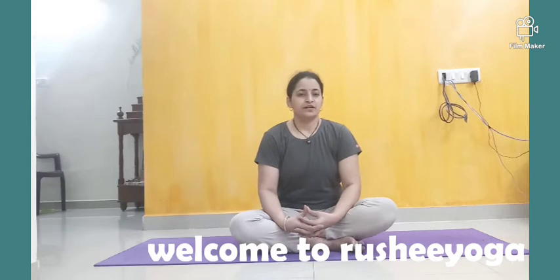Welcome to Rishi Yoga. Now I am going to show you the short yoga class — how you are doing daily yoga. This is a complete yoga session.